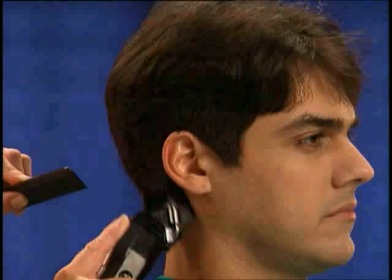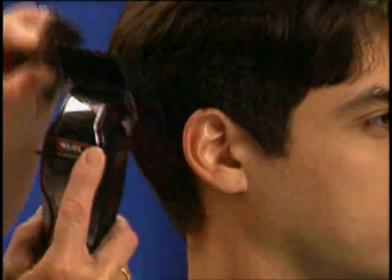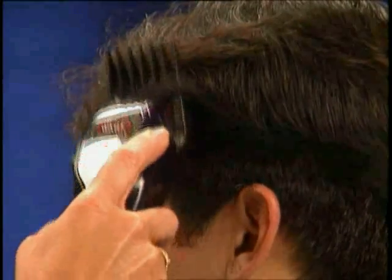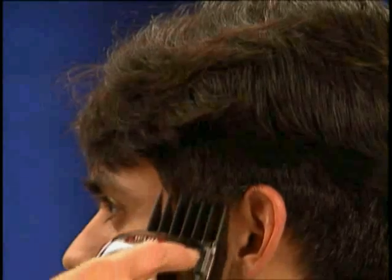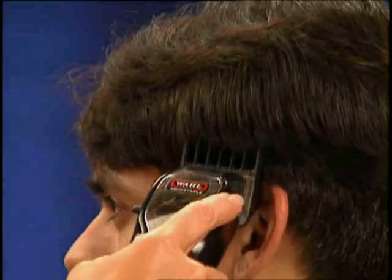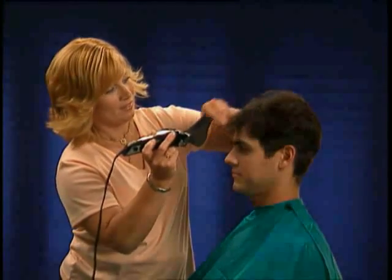The rocking motion will leave the hair slightly longer at the top of each section, or where the clipper rocks away from the scalp. You will be able to blend the sections using this technique. Here's a Wahl quick tip: occasionally as you cut, be sure to comb the hair and check for the natural hair response in order to see how the hair falls into place.